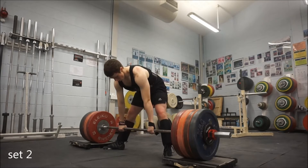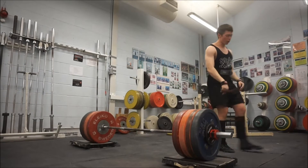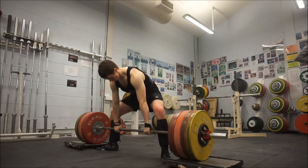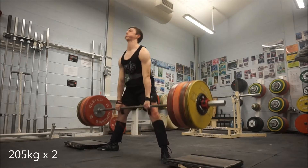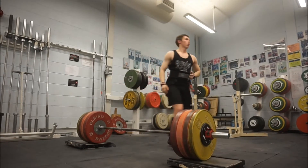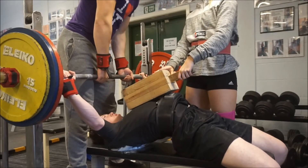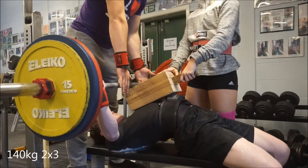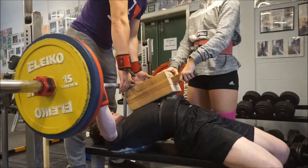Both block pull sets looked very good so I'm very happy with that. I normally struggle with block pulls because I've got to use rogue bars and the whip on the bar normally puts me off. After that I did a double with 205 kilo, and that was it for Thursday's workout. Then we go straight into Friday's workout which was equipped bench press — 140 kilo for two sets of three.